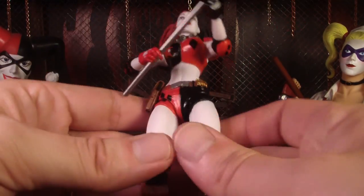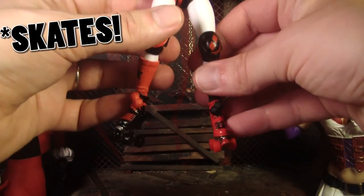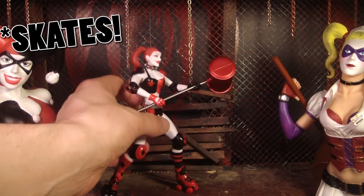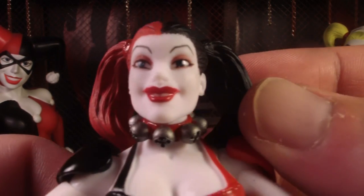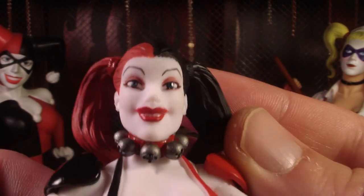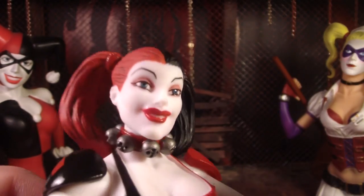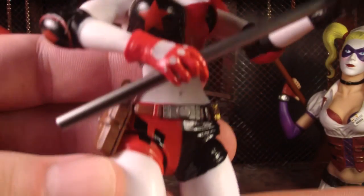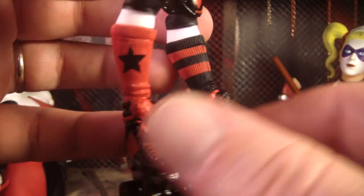It's still a pretty well-poseable figure. I do kind of wish there was some ankle articulation, because she's got these roller blades on and they're supposed to be flat — in certain poses the roller blades aren't flat so she won't be able to stand up. Here's a closer view of her face. I just think her mouth and eyes look off — the cheek and mouth sculpt is weird, and around the eyes they just painted it weird on this one. I still like the figure overall, but that's my gripe with the face.